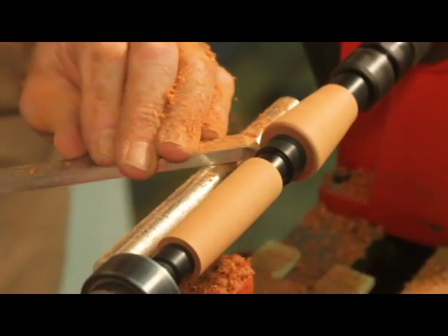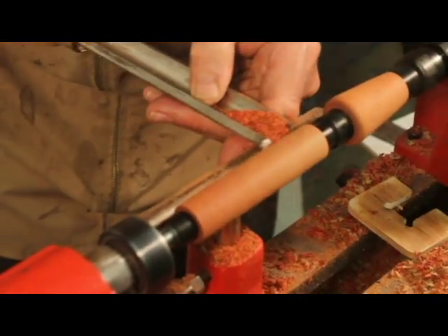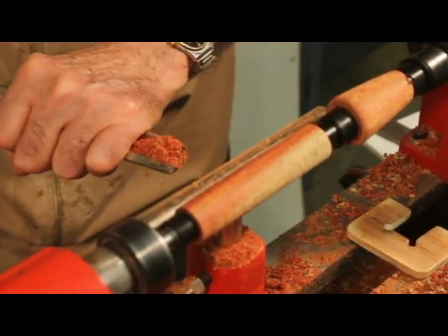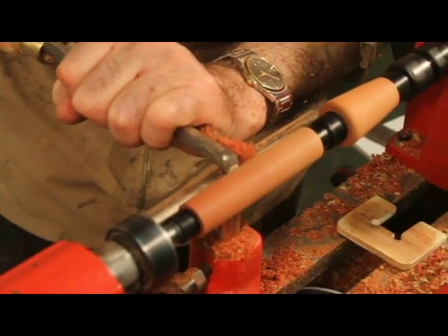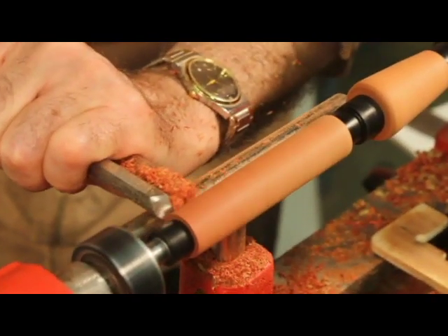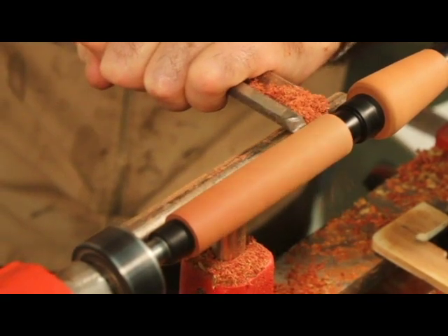You'll only be turning the reel seat insert to eleven sixteenths diameter, not down to the bushings at this time. Make a wooden gauge as shown here, or use calipers with an eleven sixteenth inch opening. Continue to turn and check the diameter until it is about eleven sixteenths of an inch. Don't turn beyond eleven sixteenths since you'll need a bit of extra material for sanding.